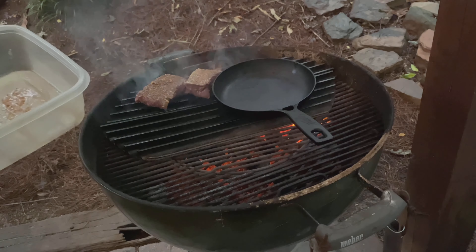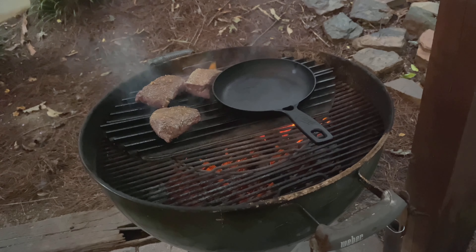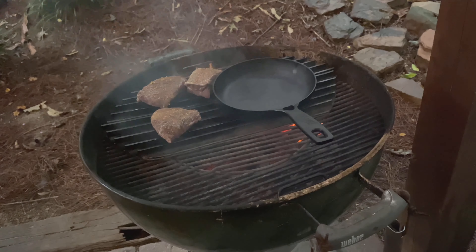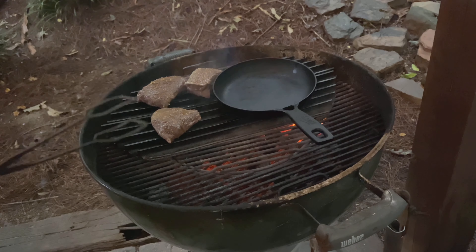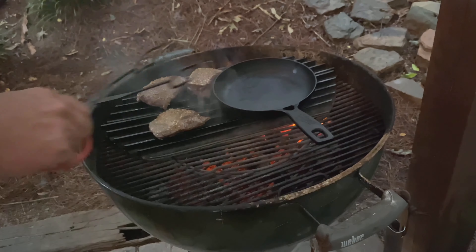My plan is to get that cast iron skillet and that grill grate as hot as I possibly can before we put the steaks on. Before we put them on, I'll put just a little bit of olive oil on the cooking grate. The plan is to get them on that really hot grill grate.